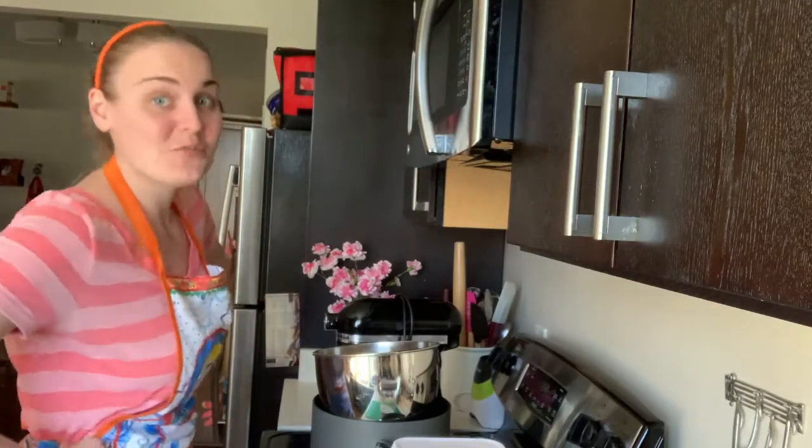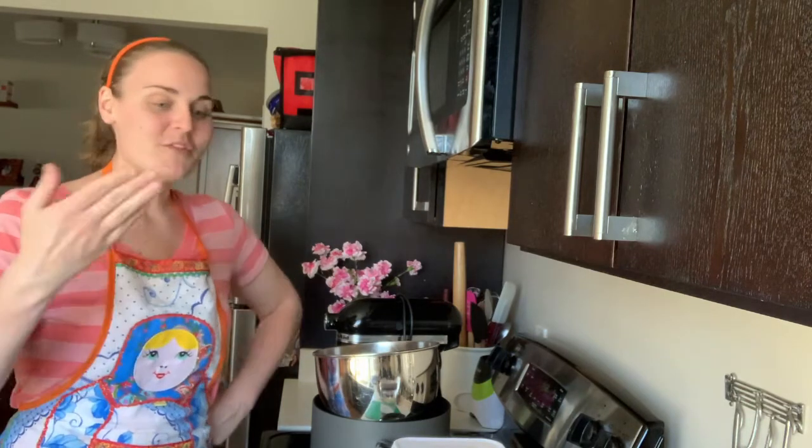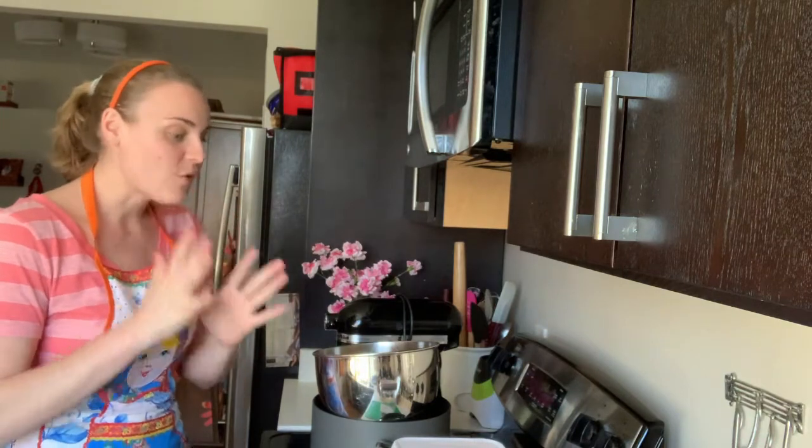Hello bakers! Welcome to runners-up week part deux. This week: chocolate peanut butter cupcakes. Three out of the four runners-up in the runners-up poll tied, so we're doing them back-to-back week after week. This week is chocolate peanut butter cupcakes and I'm stoked about them.